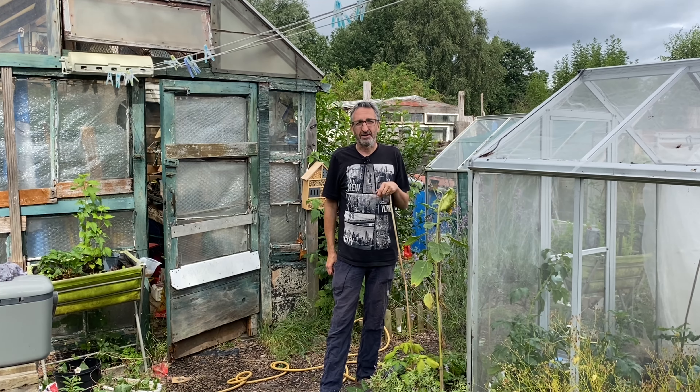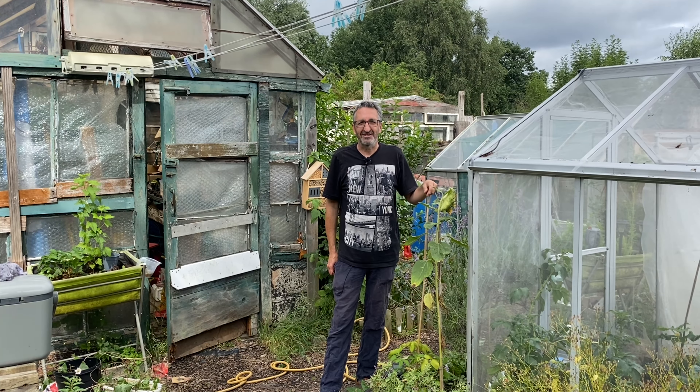I'm about to tackle the compost bin, so sit back, relax and enjoy today's show.